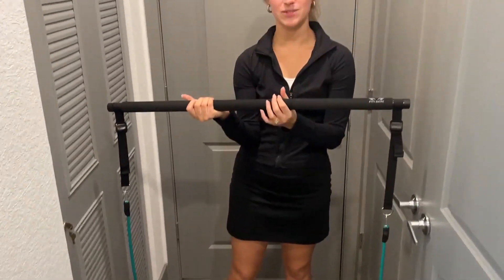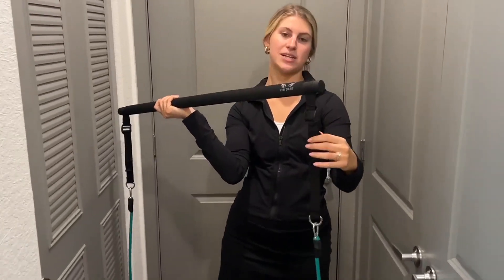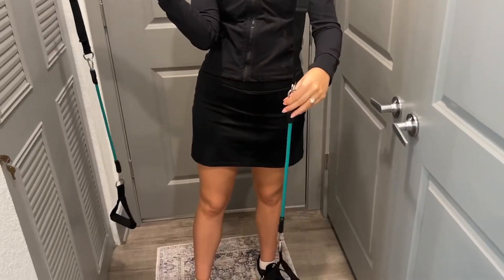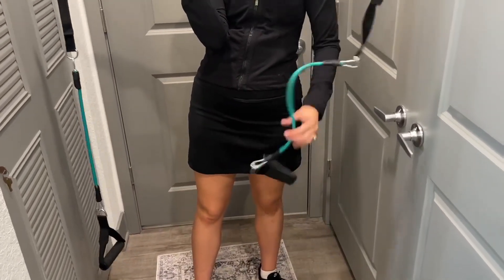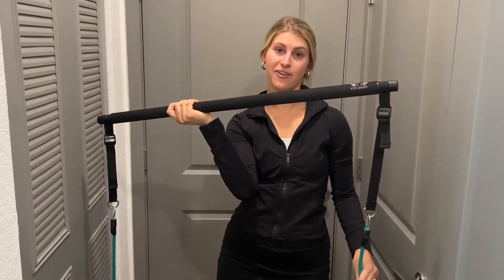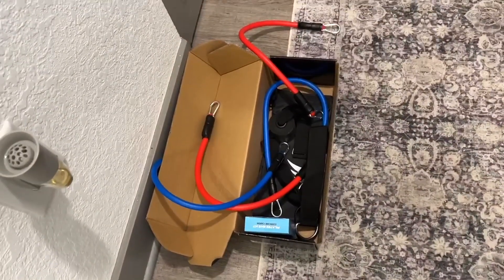As you can see right here, it comes with this really nice bar, and it has these straps that are adjustable as well, which is fantastic. And then I have some resistance bands on here — I have the teal color, and I have these attachments on the bottom. The teal color is 25 pounds, the blue is 30, and the red is 35.